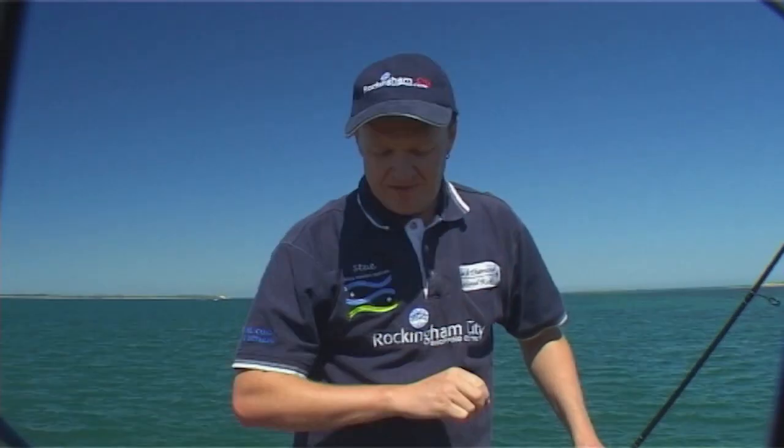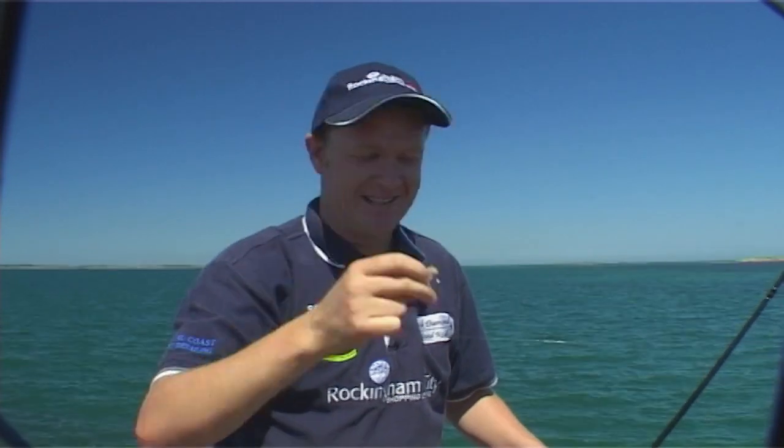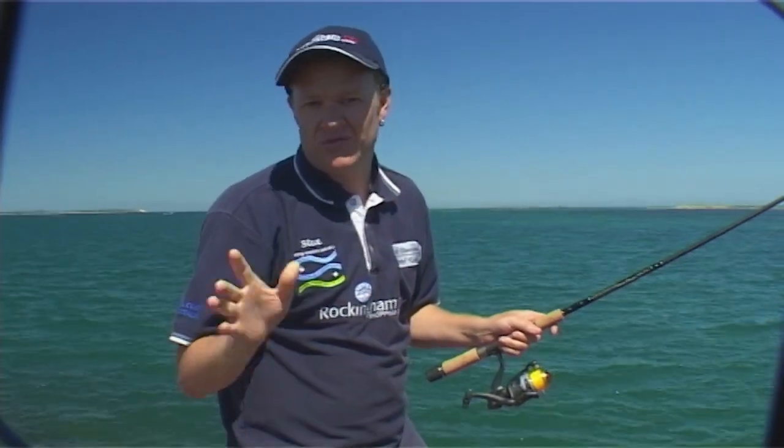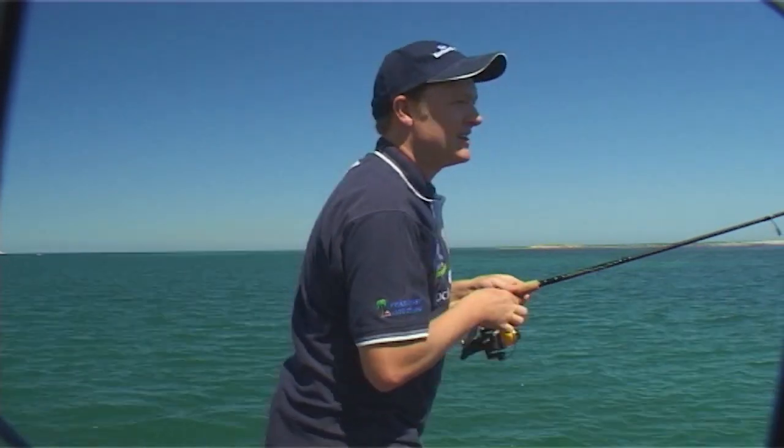Now you might have seen in my bucket earlier I had a little plastic tub — that's what was in it. Maggots. Actually they're clean maggots; they call them wogs. You can buy them from tackle stores and they keep them in the fridge — they're really quite clean. But if I see garfish, they just love maggots, so I'll flip that out there and see if we can't get a different species under our belt.